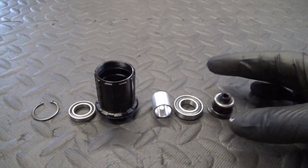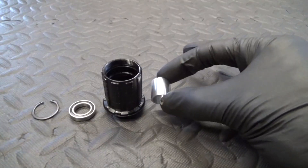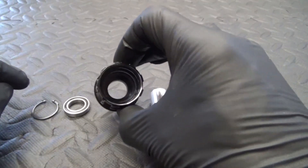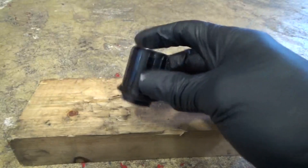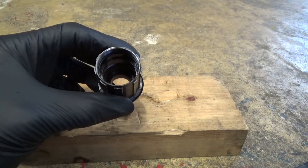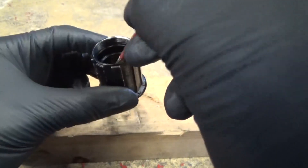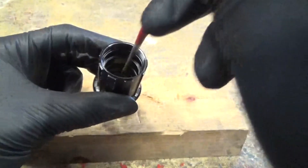Here are the component parts of the freehub laid out: the end cap, the bearing, the spacer collar, the freehub body itself, and the bearing from the other end with the circlip. Once you've got the freehub body all cleaned up inside, you're ready to start refitting the bearings. First, put some grease on a paintbrush and just paint it around in the bottom where the bearing is going to sit - the bottom bearing that's held in with the circlip. Just a light smear around in there.